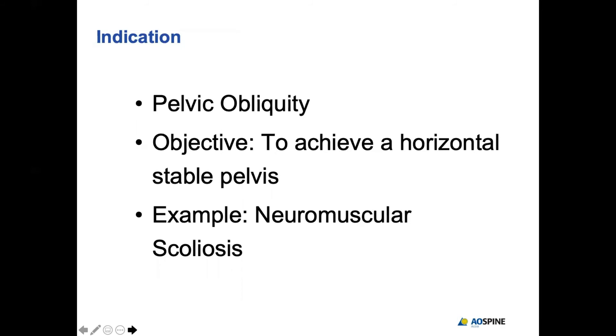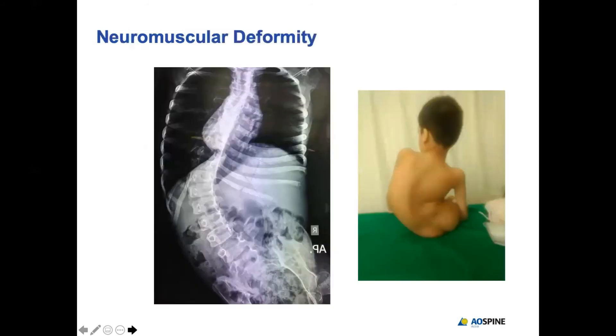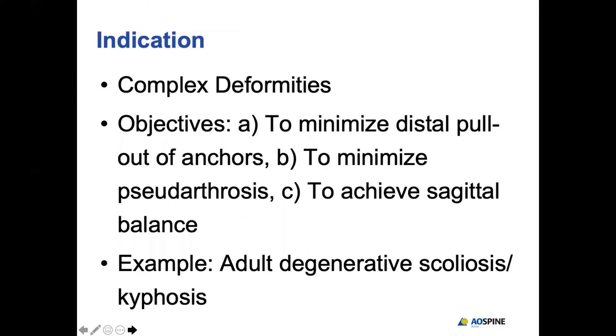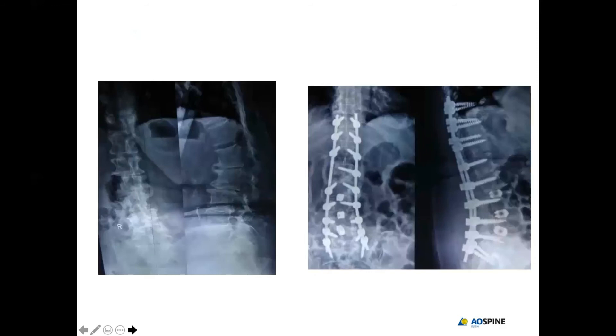The second indication is pelvic obliquity, very common in neuromuscular scoliosis where patients suffer loss of sitting balance. The goal is to achieve a stable pelvis, as in this particular case. Additionally, in long adult spinal deformities, spinopelvic fixation is used to minimize pseudoarthrosis, implant breakage, and to enhance the chance of fusion.